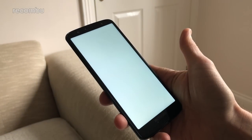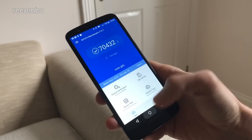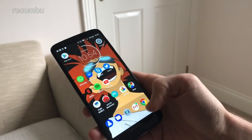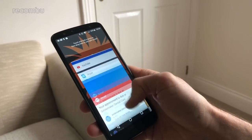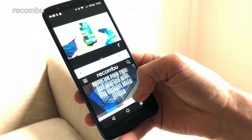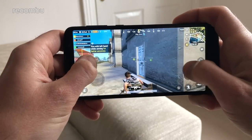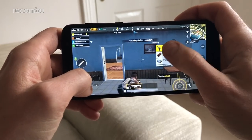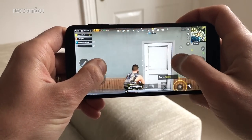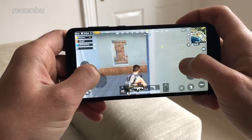Smashed inside the Moto G6's sexy glass frame is Qualcomm's Snapdragon 450 chipset — an affordable platform launched almost a year ago — backed by 3GB of RAM. The result is quite satisfying performance. Although last year's Moto G5S Plus still beats this handset in benchmark scores, we only saw the occasional little stumble. You can even multitask with split-screen mode without too much stuttering, and the likes of PUBG played perfectly fine on low detail settings with only the odd missed frame.